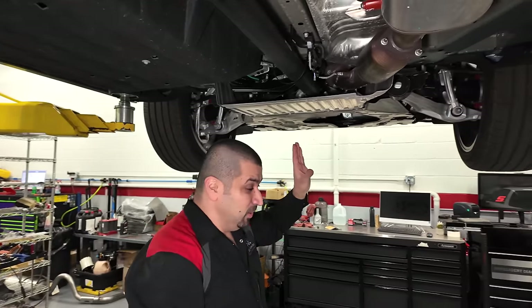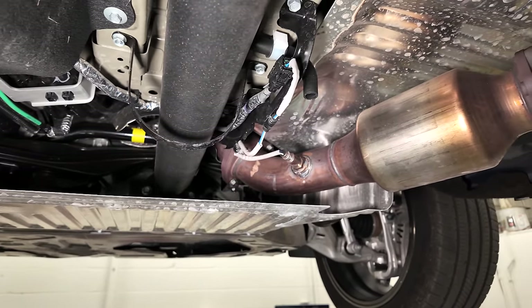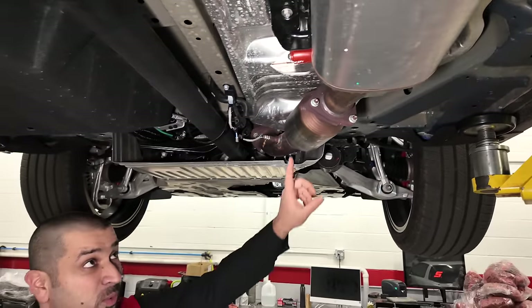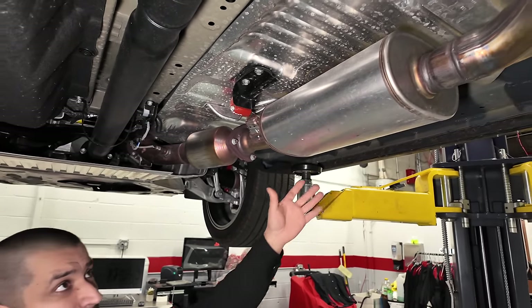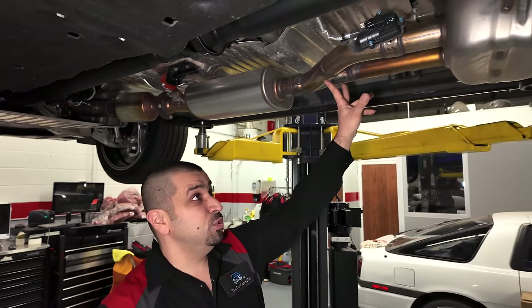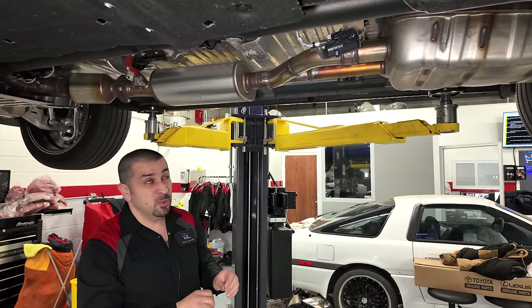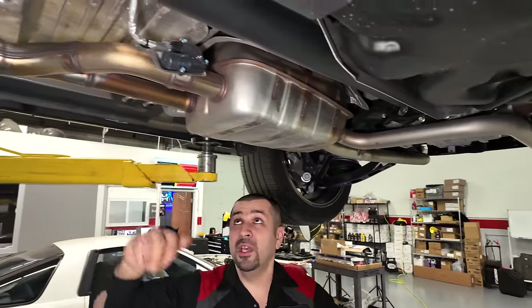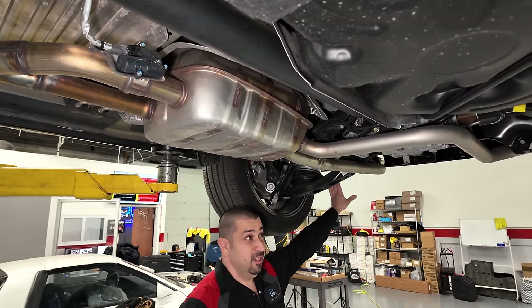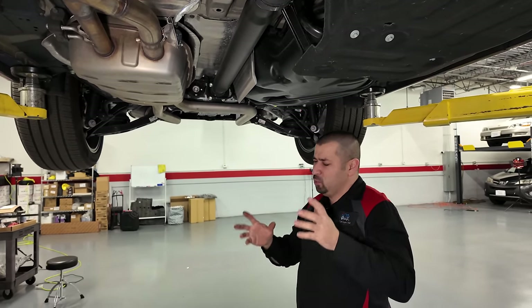The exhaust comes from the side where the turbo sits, runs to a single pipe with a secondary catalytic converter, then into what looks like a muffler or resonator, and splits into two pipes. There's a cutoff valve here which is really cool — in Sport or Sport Plus mode it opens and audibly makes the car louder by routing exhaust through an additional section of the muffler. Honda doesn't usually do things like this, but here they did, and I like it.